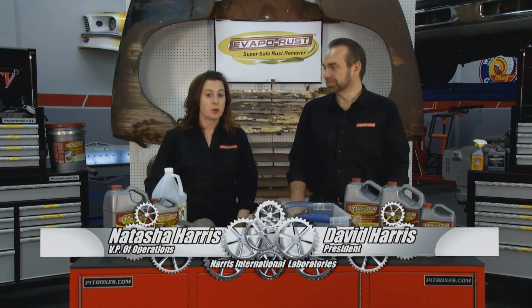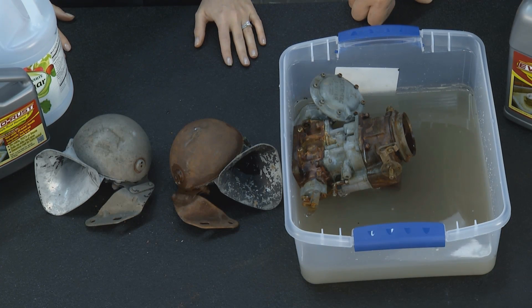Welcome to the Evapo-Rust tip of the week. We've been answering a lot of commonly asked questions, and one of them is: how does vinegar work compared to Evapo-Rust?